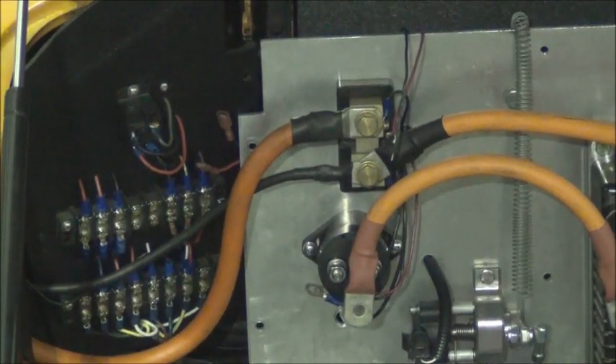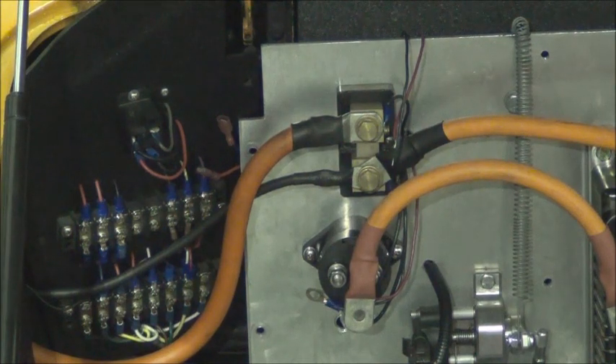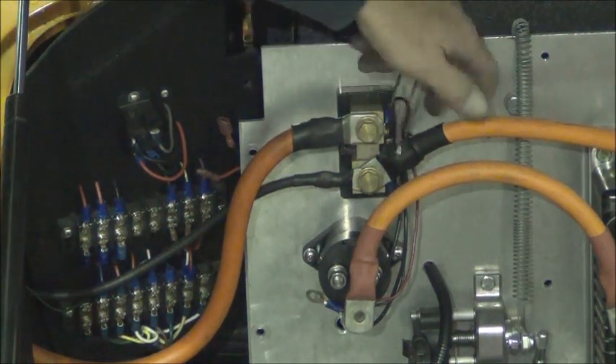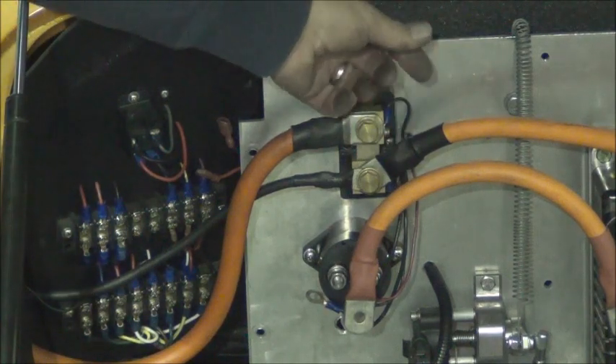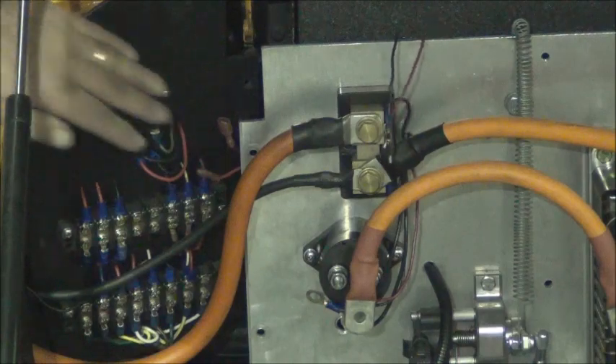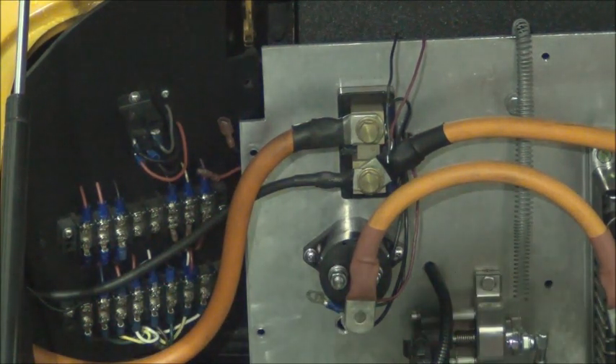Here we are with the new contactor in place. We've run the wires through our hole at the back side of our component board. Just need to crimp some connectors on, connect it back on, and then we can put the side panel and everything back together.